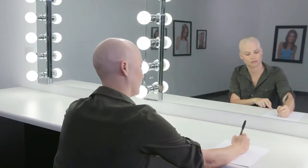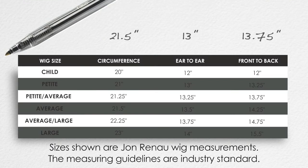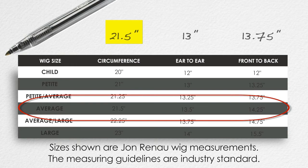Once you are done, refer back to Jon Renau's sizing chart to determine your size. If your three measurements are not exactly matched to any one of the standard sizes, choose the wig size that is indicated by the largest measurement.